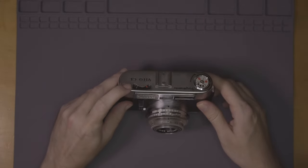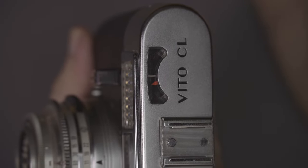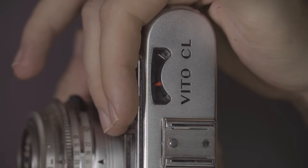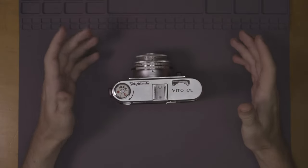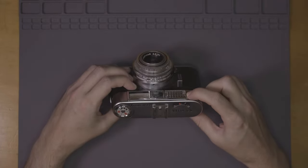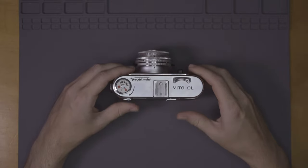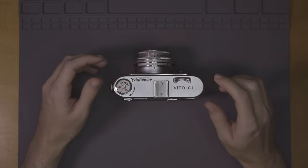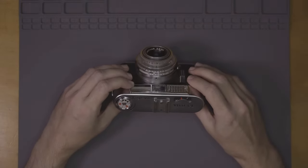It features a selenium light meter, which works — brighter, dimmer. We take light meters for granted now, but back in the 60s, this selenium cell? Not everyone had one of those. Most people were still doing Sunny 16, or if they were really fancy, they'd buy their own dedicated, separate selenium light meter.